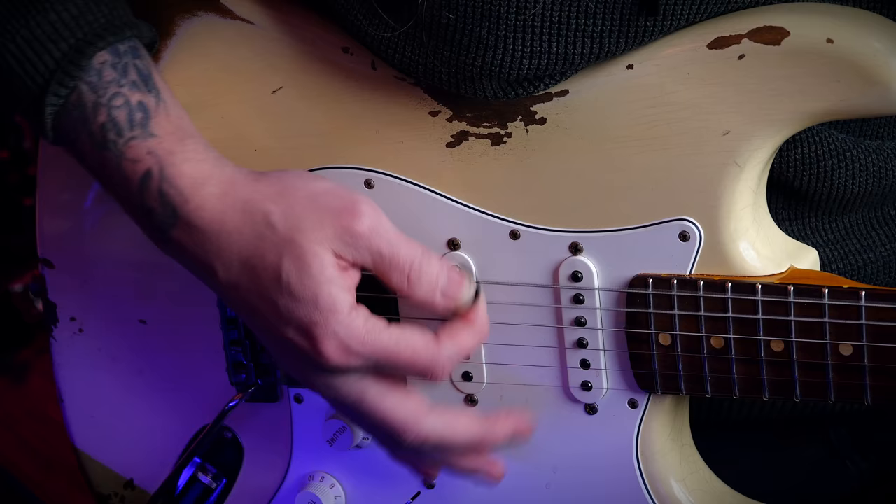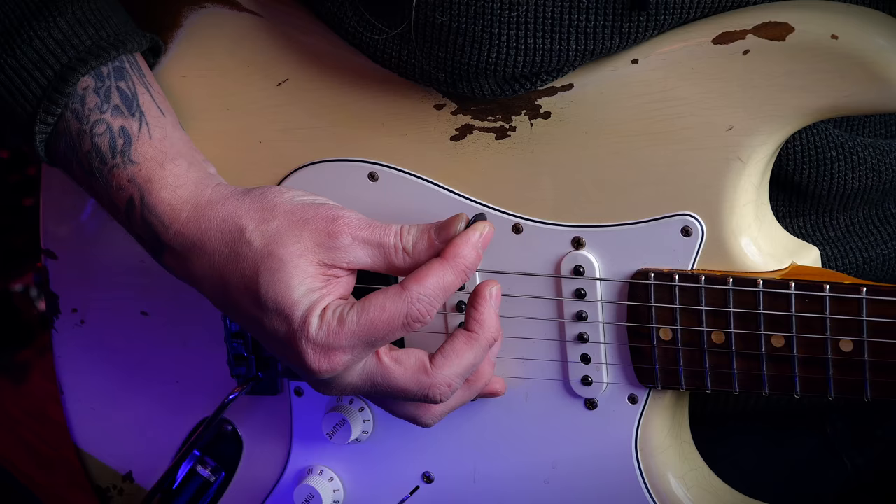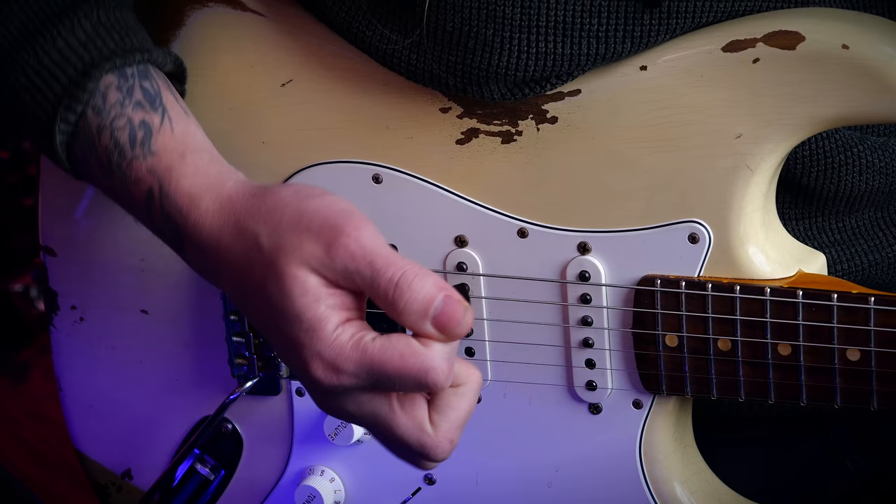As you can see, my pick is sort of angled backwards like this, while a lot of other players play like this — where they angle the pick forward. I angle it backwards.